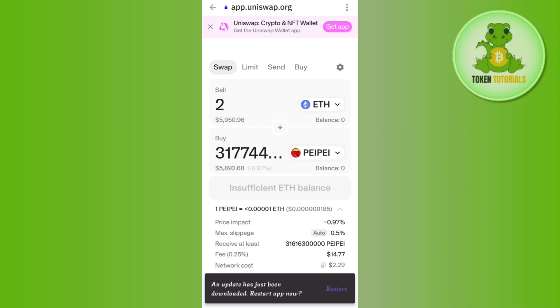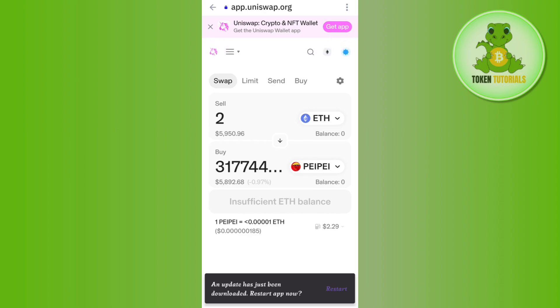Tap on the drop arrow button to view how much gas fees you need to pay, the network cost, and other information. If you are okay with it, tap on the Swap button at the bottom to initiate your transaction. Then tap on Approve in order to approve your transaction and complete the purchase of the PayPay token on Trust Wallet using Uniswap.